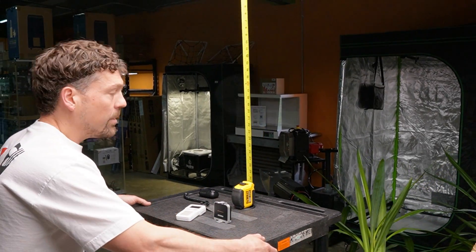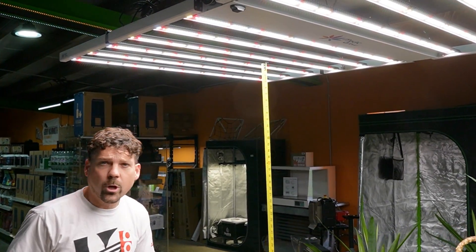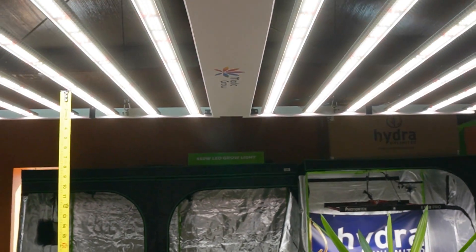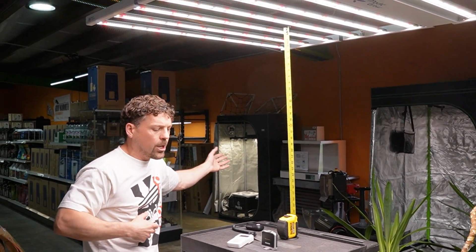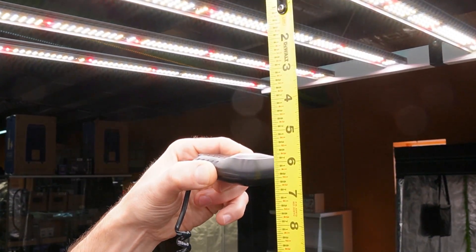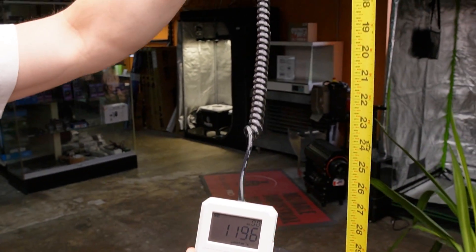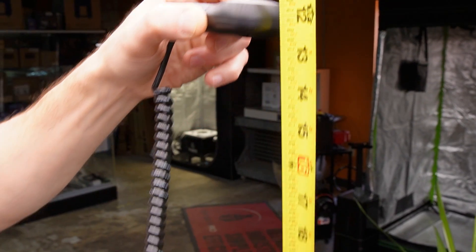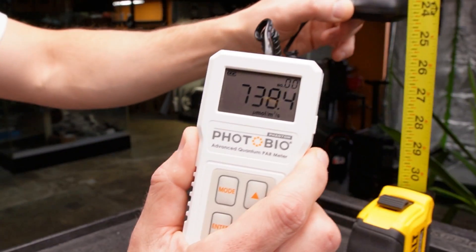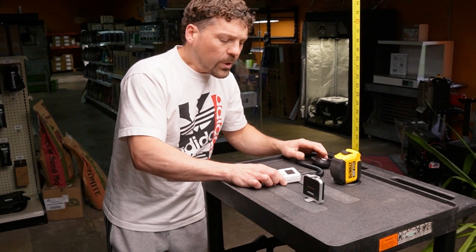Now let's pull the cart and tape measure to do a center position reading — where plants under the center bars get the most µmol. At six inches center: 1,240 µmol. Down to 12 inches: 1,130 µmol. And at 24 inches: about 740 µmol. Not bad at all. That concludes our quick µmol readings.